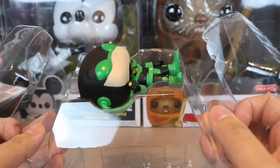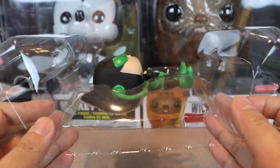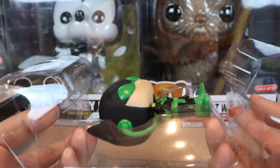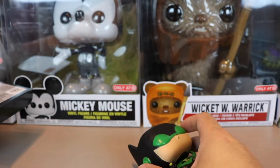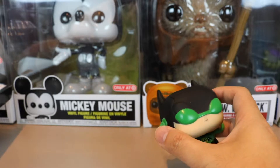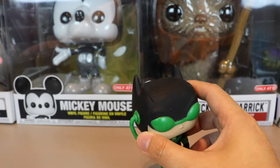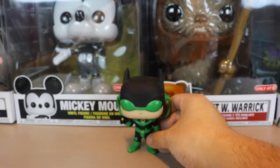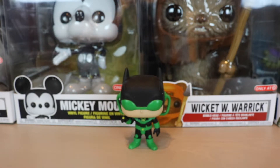This is a Hot Topic exclusive, and Funko is back to that type of packaging without the plastic holder. You've got to be careful because when you open it the pop can just fall out. I can't believe they'd do that, especially on a commemorative 80 Years Batman — going back to that plastic-less thing again.